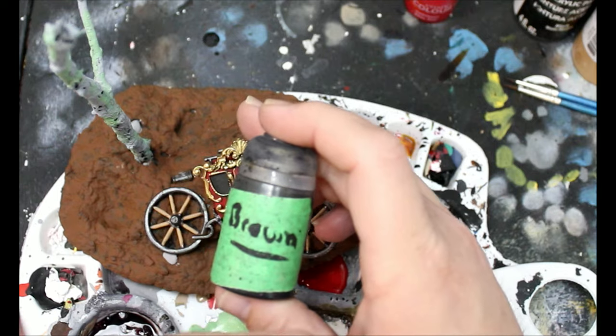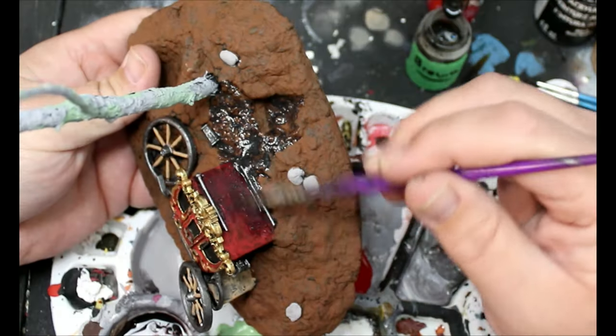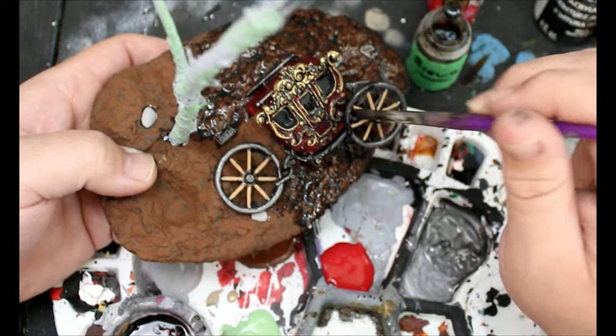Then we're going to take a brown wash that I just make here, and this is going to go over the entire terrain piece. If you're interested in learning how to make the wash, you can look it up online — there are lots of videos on it. What I use is acrylic medium, flow improver, inks, and water. You can make washes that are really good, especially for terrain pieces, because you're going to be using so much of it — it's much cheaper to make your own.